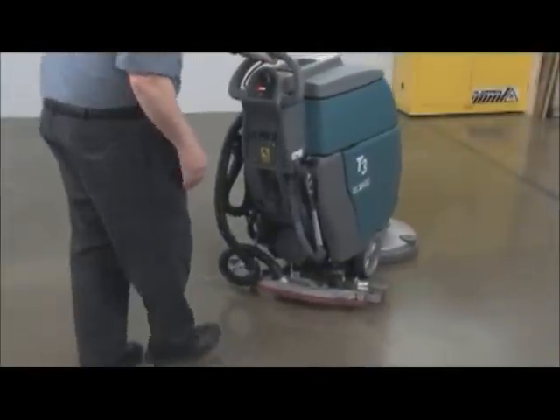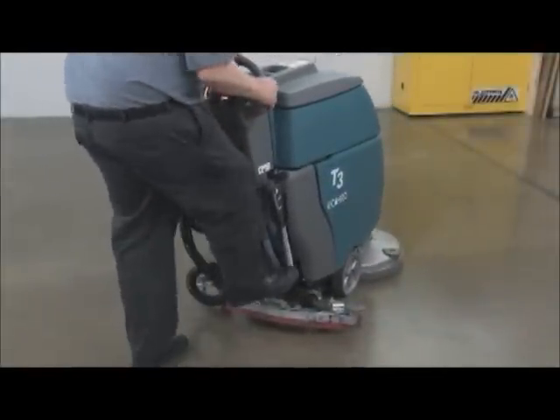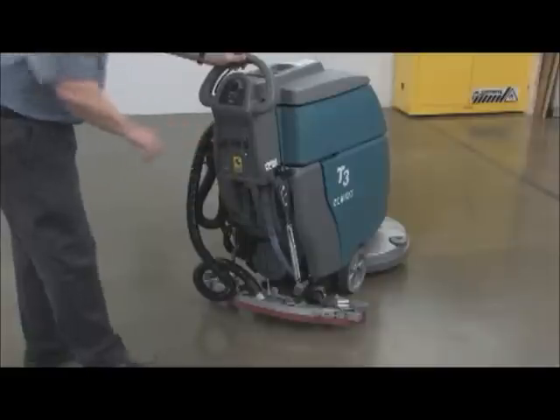To stop scrubbing, release the control handle bail, raise the squeegee, raise the scrub head, and turn the key to the off position.